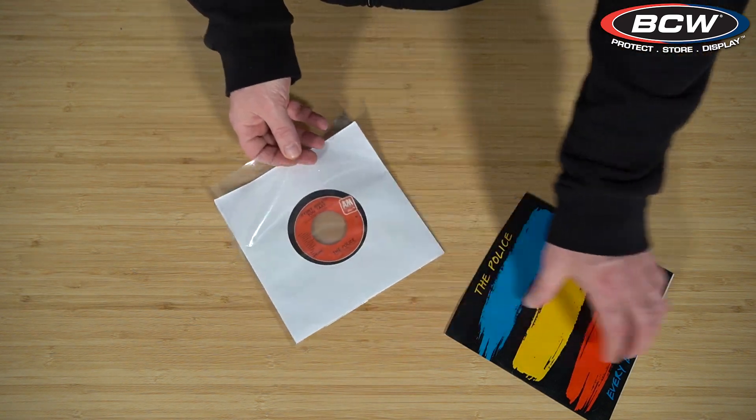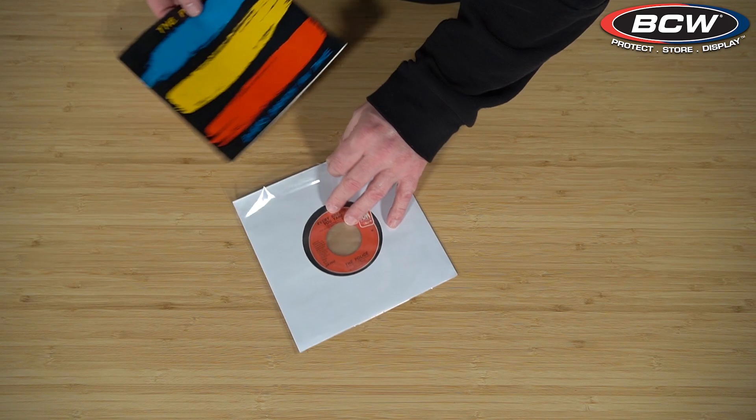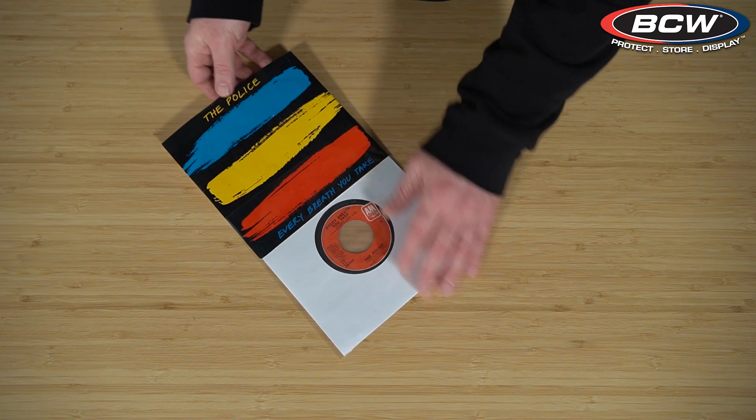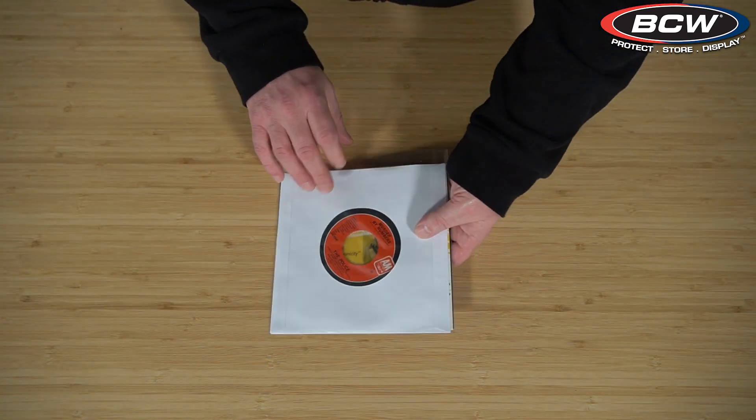The poly-lined sleeve will prevent sleeve scuffs if you pull a record out too fast, and it is really one of my highest recommendations — use a poly-lined sleeve for your 45s.